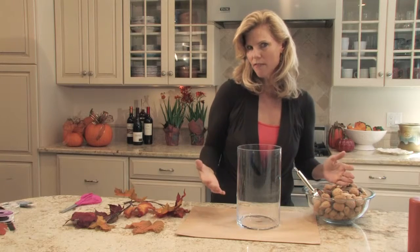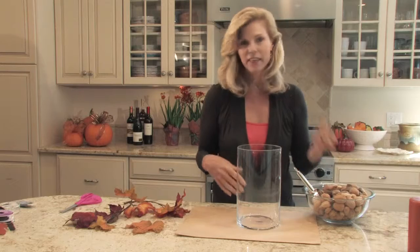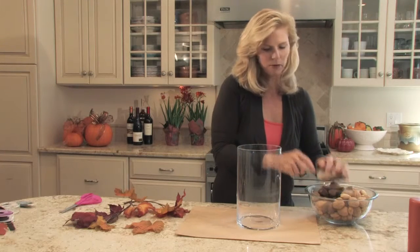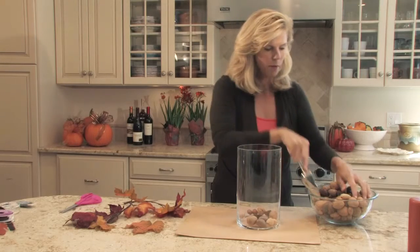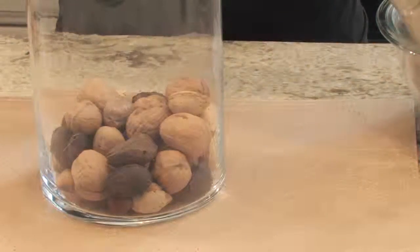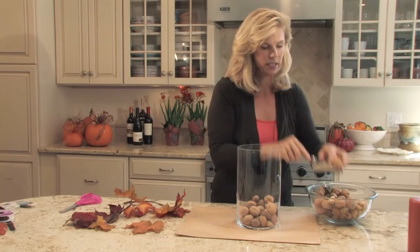I thought that's kind of fun — seasonal, a lot of texture, different colors — and if they get hungry they can always crack them. So I filled it with nuts about a quarter of the way up, and then I found a pillar candle in a great autumnal shade and put it right in.